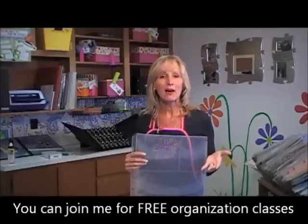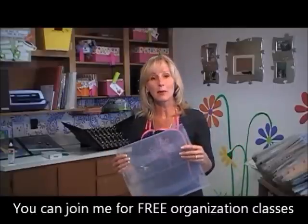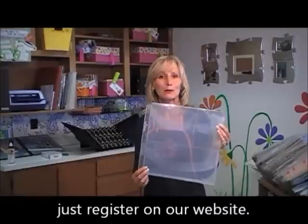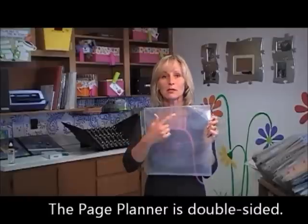What this page was designed to do was maximize your efficiency when you're going to a proper class or even when you're working at home. If you've done any of our webinars or Get Organized Challenge classes, we talked a lot about photo sorting and setting yourself up using a holding album, and that's sort of where this page really just shines.